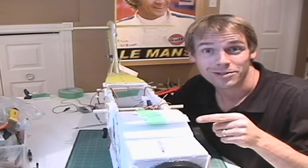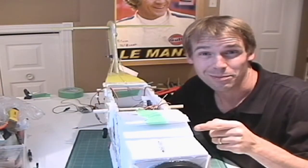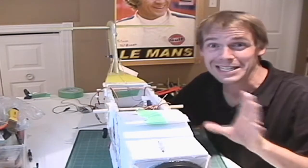Hey, this is Andre and this is the Prototype YC-14. Why do I say prototype? Because it's going through tons of changes.